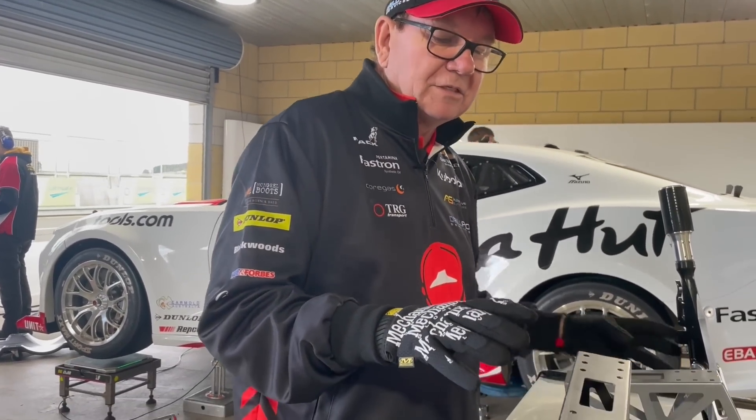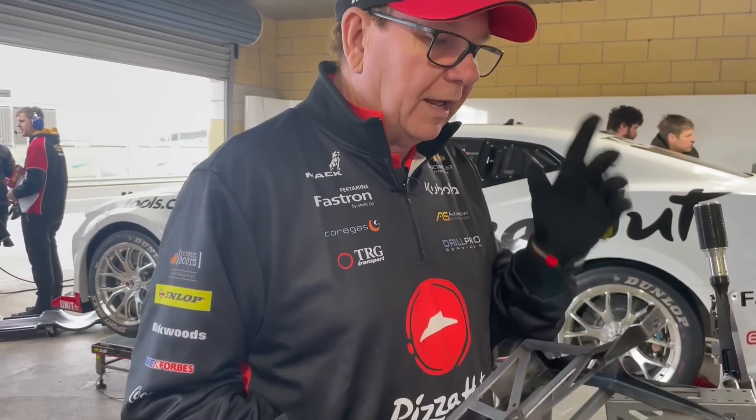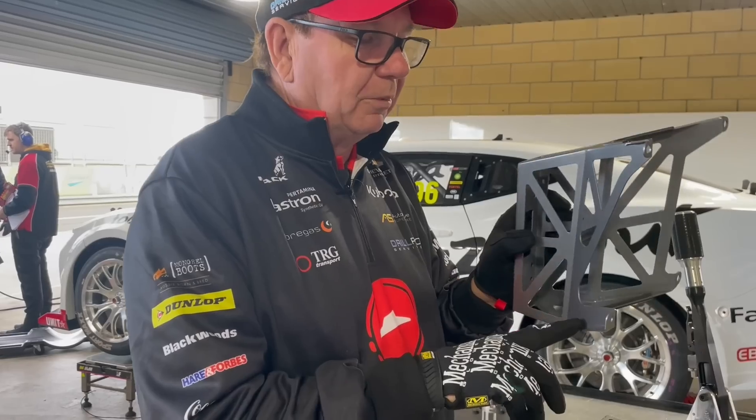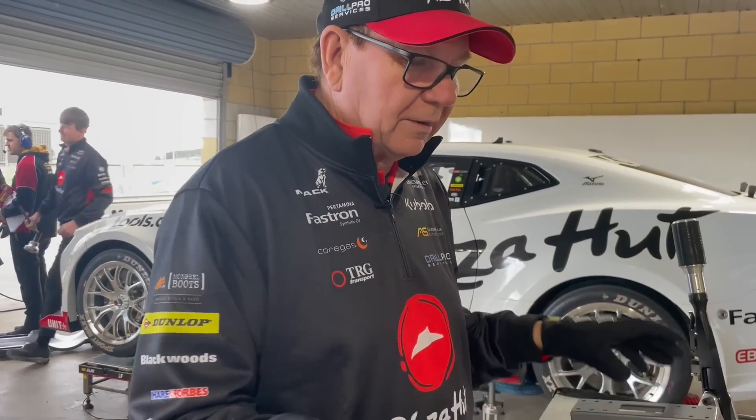Hopefully this is going to resolve the issues that we had in Perth, or that some of the teams had. It's worth noting that most of the teams that had the problem hadn't had the other gussets welded in, so this updated design is surely going to be enough to get the job done.